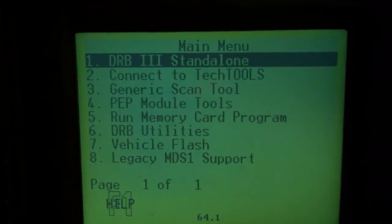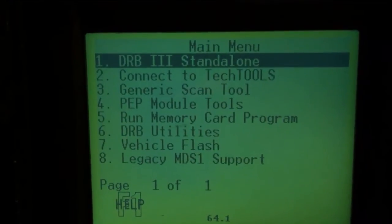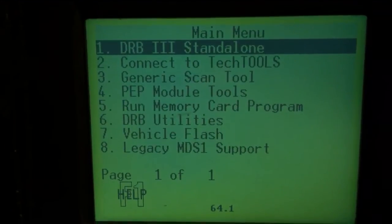This is a 2006 CRD with the 2006 ECU. We're going to use the DRB-3 and go through the cruise control reset.